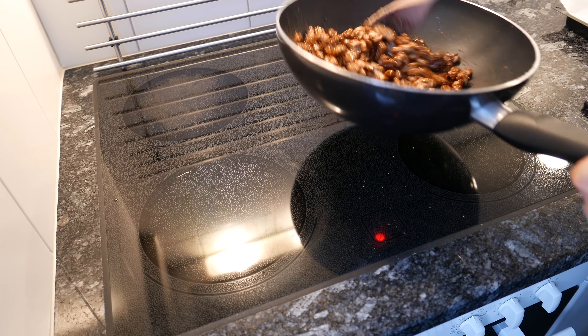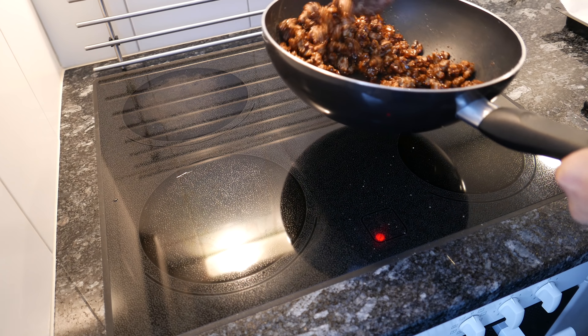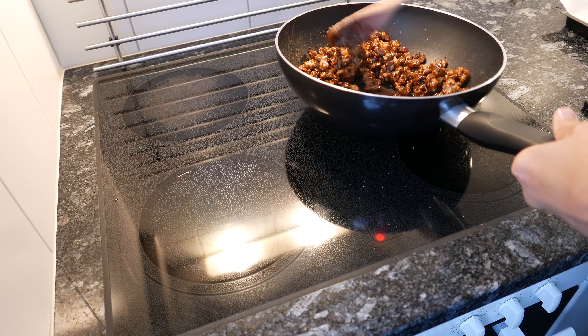I found this difficult myself, because I'm still not used to this kind of hob, having a gas hob in England.